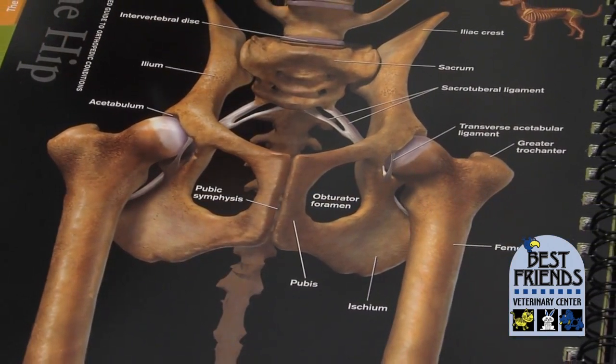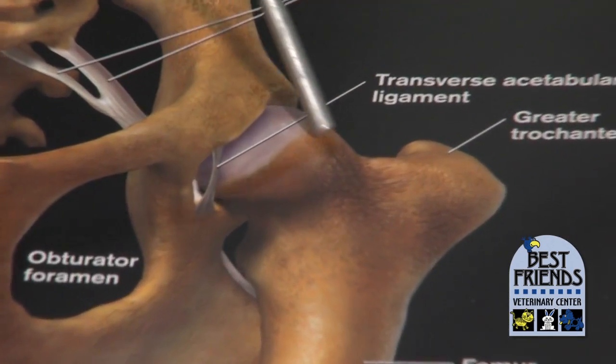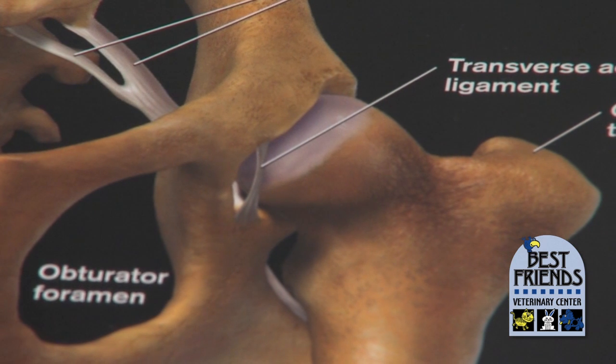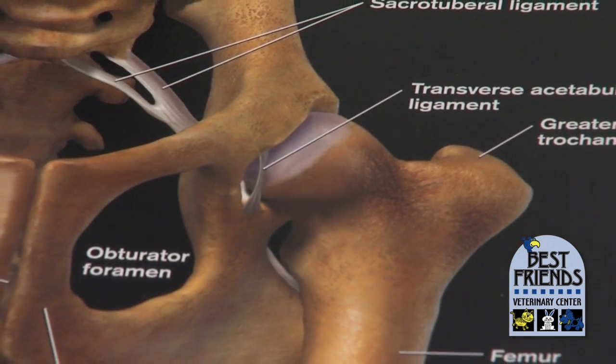This picture shows normal hips. What you want to see — this is the ball part of that ball and socket joint. It's got cartilage on the lining of it. You want to see a hip ball that's nice and smooth and rounded.